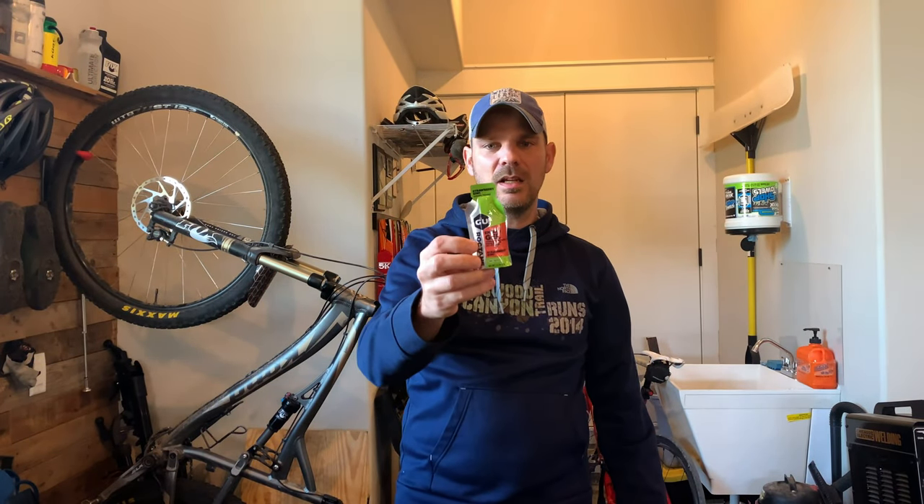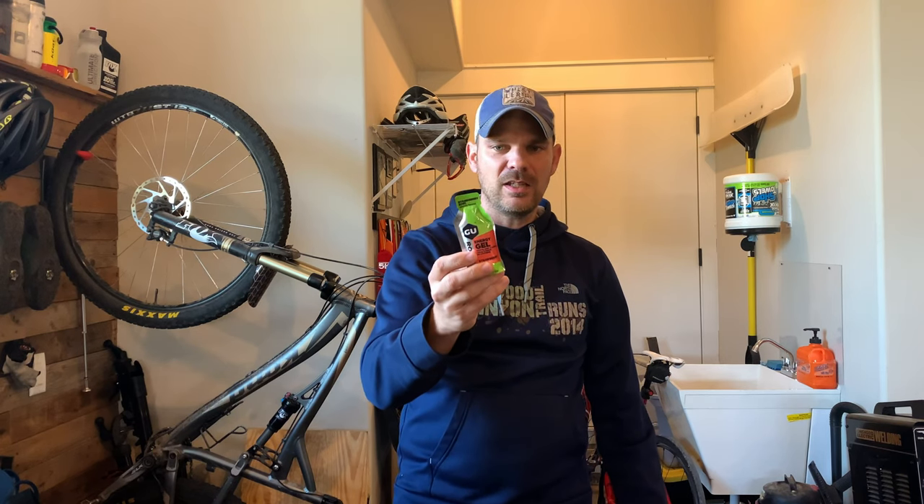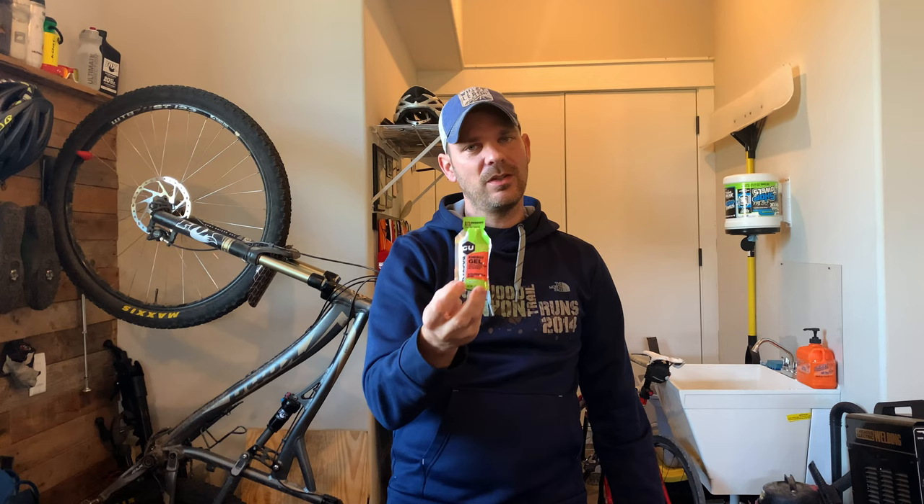I'm also going to be taking one of these GU packs. I don't like using these all that much, but they are a quick burst of energy — a hundred calories per package. I could only stomach two, maybe three of these, so I just got one for this particular race. These are the types of things I'm going to be taking as far as energy supplements for the BT Epic.